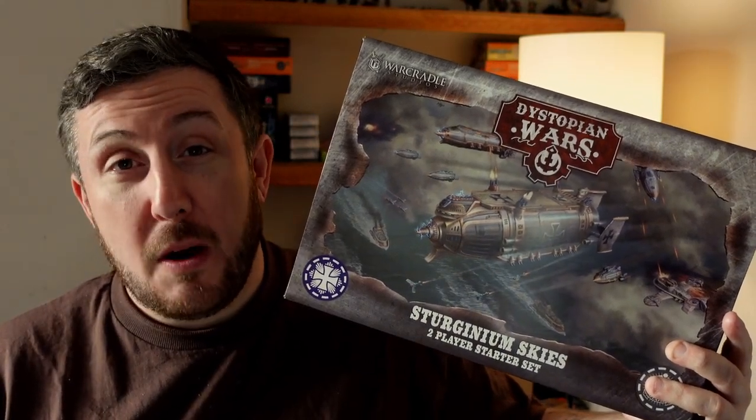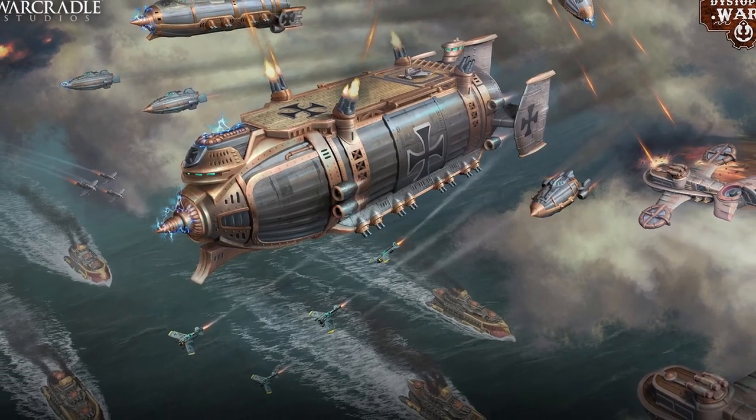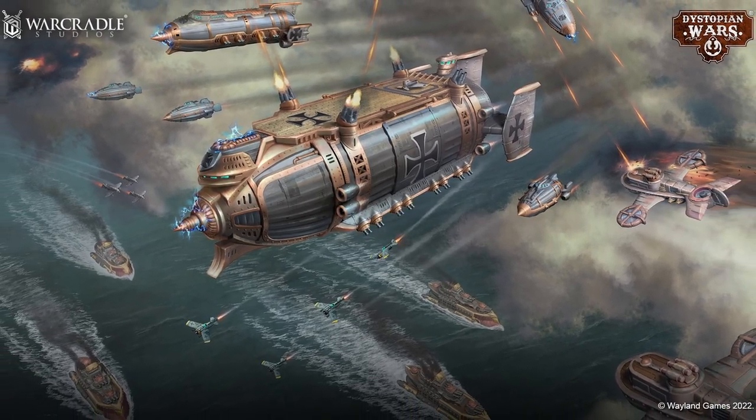You may recall recently that we took a little look at this box set, Sturginium Skies from Dystopian Wars by War Cradle Studios. As well as being excited about the amount of contents in the box and the very different type of war game it represents compared to what I usually play, one of the things I really loved about it was the box art and the general artwork surrounding the game. A quick look through the website reveals a ton more really sweet artwork, and this game got me inspired, so I decided very quickly that I wanted to get straight on painting a piece for it.